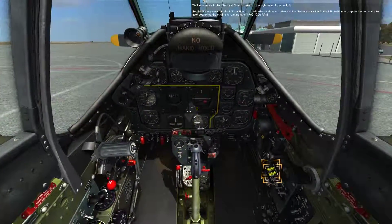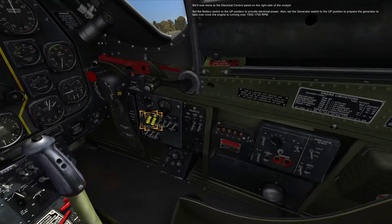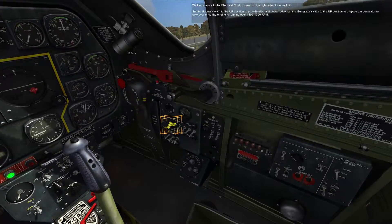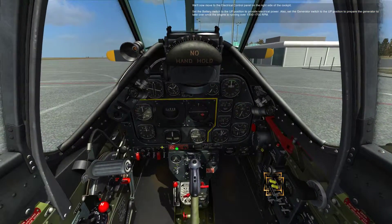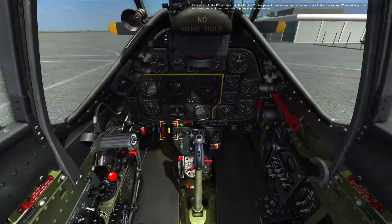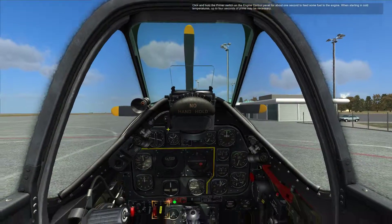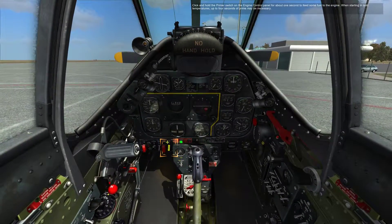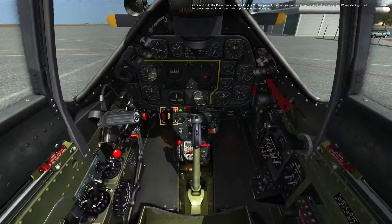We'll now move on to the electrical control panel on the right side of the cockpit. Set the battery switch to the up position to provide electrical power. Also, set the generator switch to the up position to prepare the generator to take over once the engine is running over 1500 to 1700 RPM. I like that sound. Click and hold the primer switch on the engine control panel for about one second to feed some fuel to the engine. When starting in cold temperatures, up to four seconds of prime may be necessary. One Mississippi... that seems good to me.